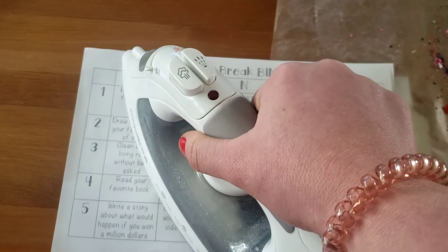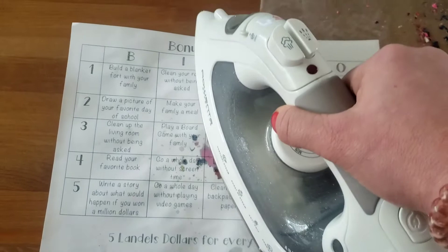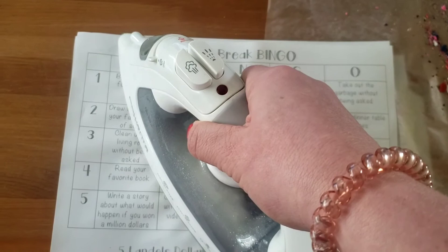Let's see. One, two, three, four, five. [Repeats pressing counts several times.]